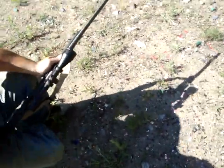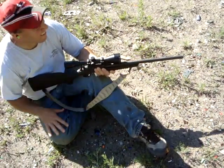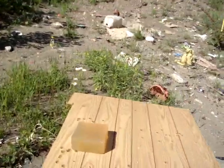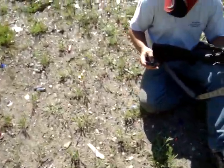We're going to do some ballistics testing. He has a Hornady 20 grain hollow point. I've got my ballistics gel set up right there. He's going to take his shot first, and then I'm going to take my two shots.